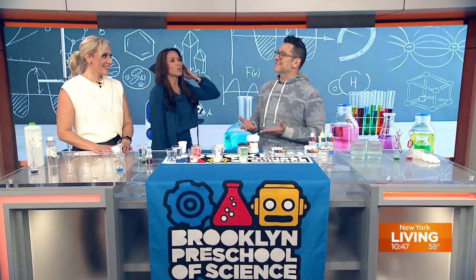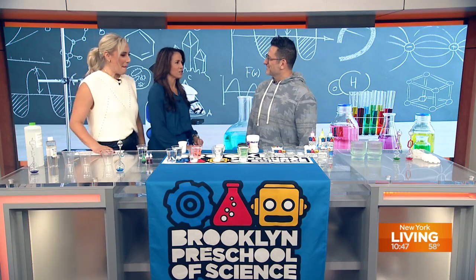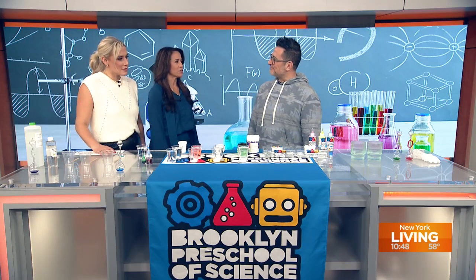Double double toil and trouble, fire burn and cauldron bubble — we're heading into the lab and brewing up a ghoulish concoction of Halloween fun this morning! Joining us with spooky experiments is friend of the show, Carmelo the science fellow. Welcome back! I can't believe I have to follow Freddie Mercury — that's a lot of pressure. You're gonna blow the roof off this place, we have faith in you.